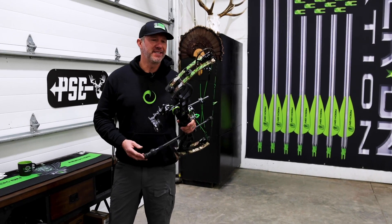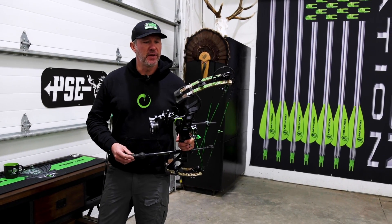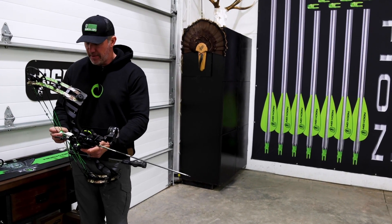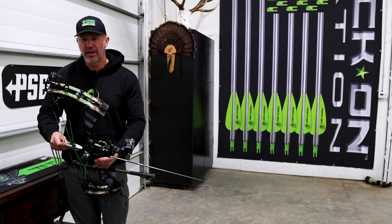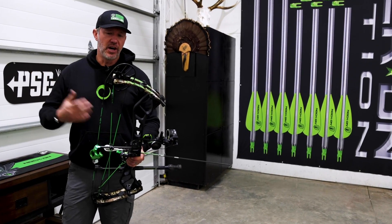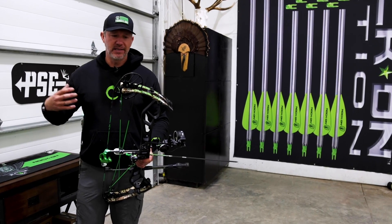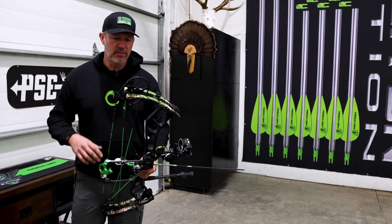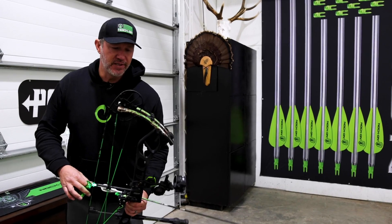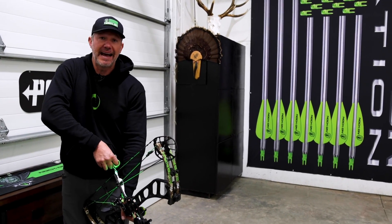I'm going to show you a little behind the bow. This is generation one of the new Embark bow that I've partnered with PSE for. This is a passion project of mine because I've always really wanted to come out with just the best bow in that mid-range price so that people getting into archery, or even people already in archery, can get an amazing bow packed with a ton of features and really maximize precision, maximize accuracy at a price range that's going to allow more people into archery. This is gen one and I'm going to do a little shooting and give you a look at how this came to be.